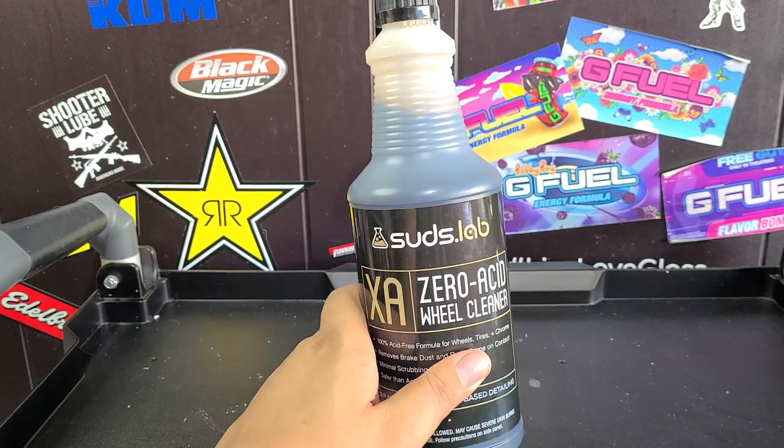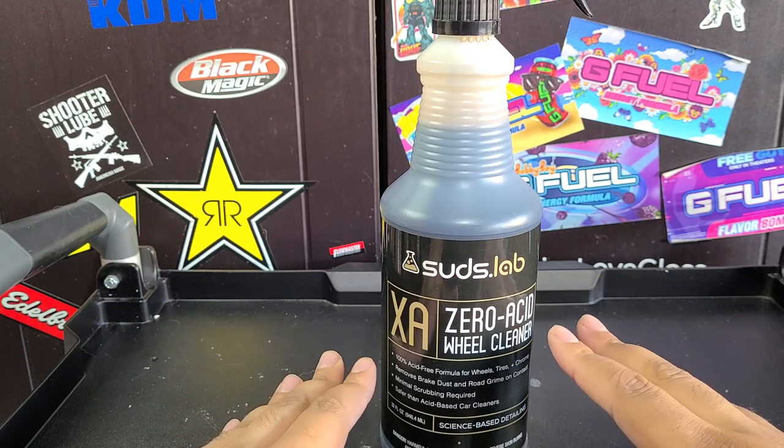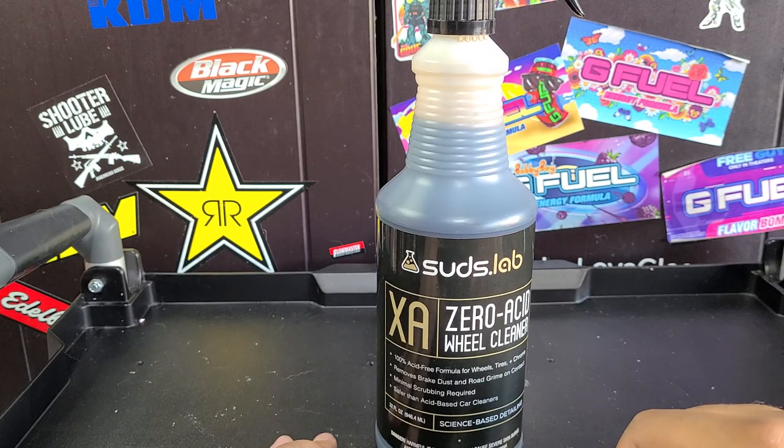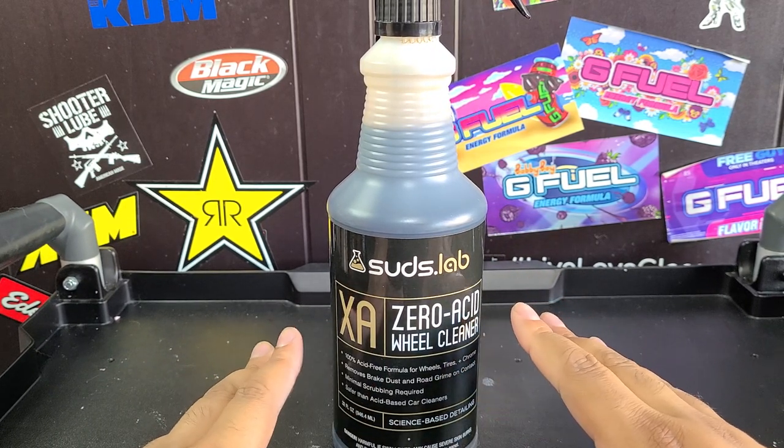Suds Lab — I'd say this company gives you professional-quality products available at a retail level, and they're selling you a good amount. So if you're starting in the detailing business and you're not ordering online, this would be a good place to start.